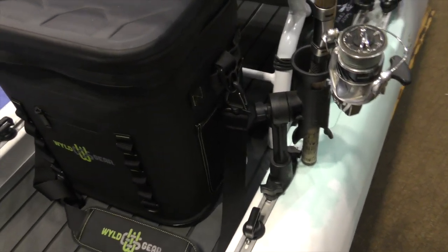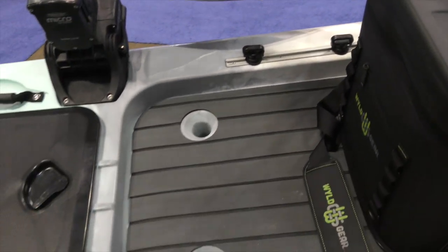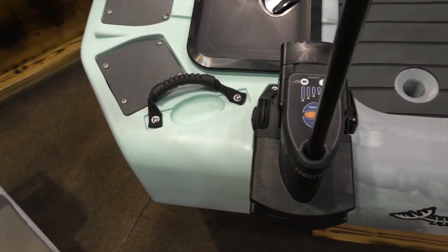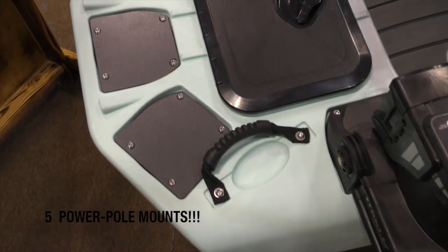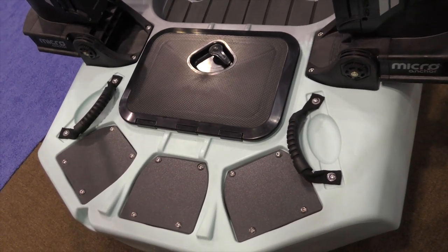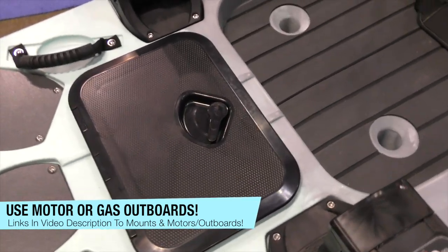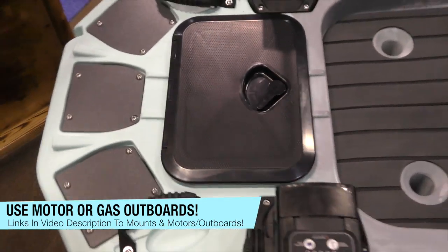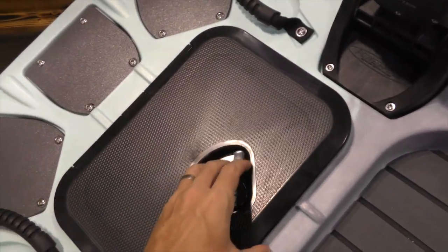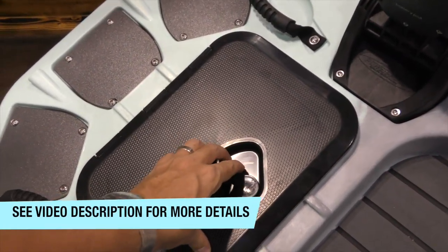Looking in the back, there are more track spaces on both sides, large scupper holes for draining. Where this thing really shines is in the versatility of how you can rig it. You've got several power pole mounts on the back — I count five. And then you also have a hatch here in the back. The nice thing about having a hatch back here is it gives you in-hull access to be able to do further rigging if you want.